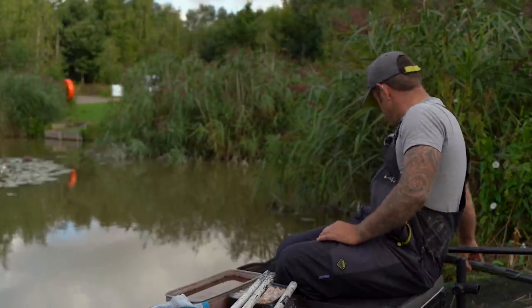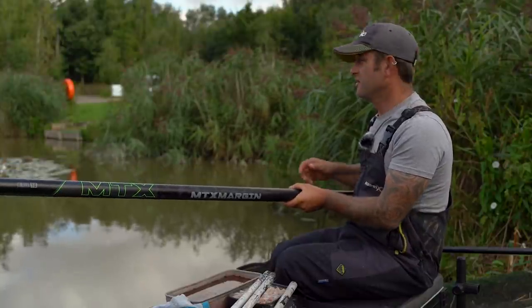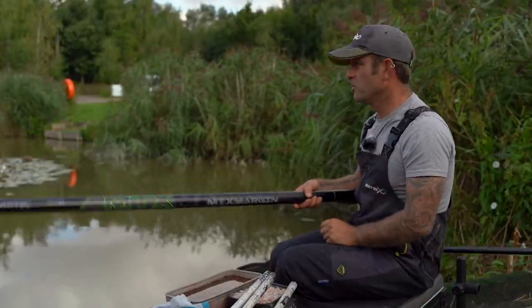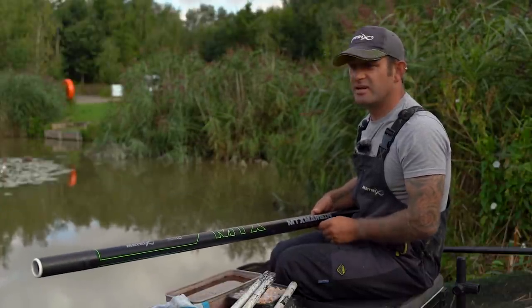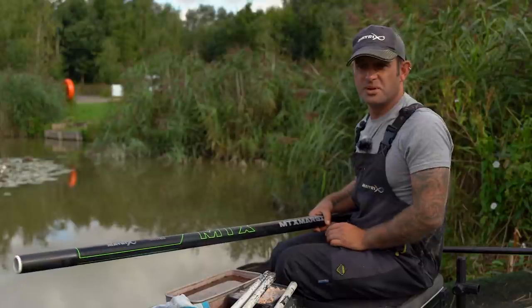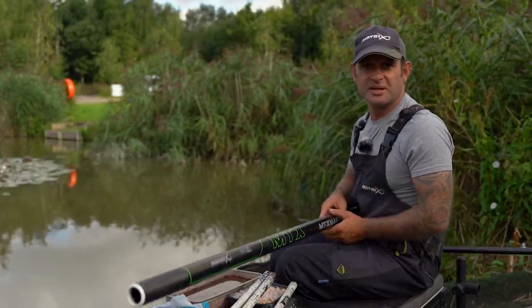Pole-wise there's only one pole for this job: the MTX margin. I wouldn't want to risk breaking a strong pole - you are going to be pulling quite hard to get some of these out. It's a really simple approach. These pegs fish themselves. Let's get fishing and show you how to catch them.